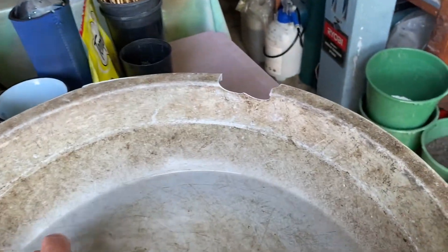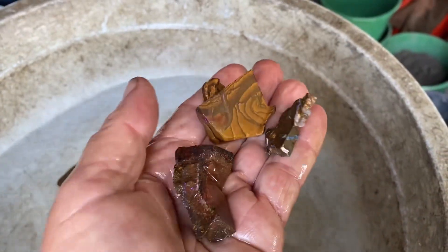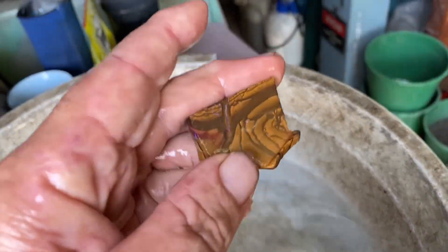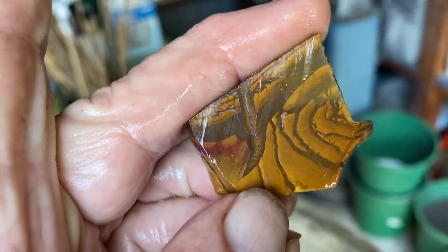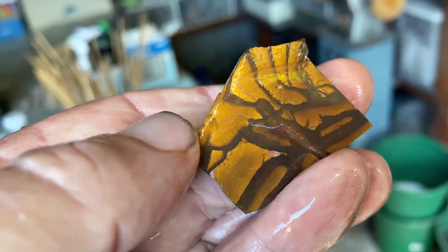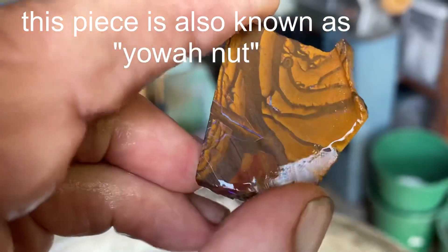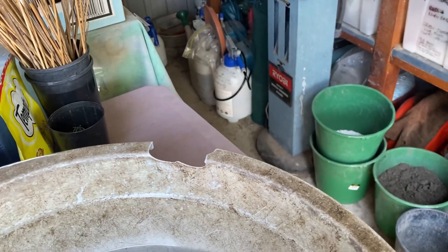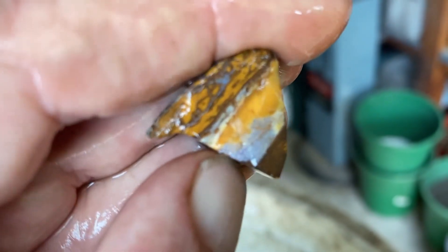Not much on that one. Little bit of color there. That one's actually what they call a yawa nut, from Yawa in Queensland, Australia — one of the opal fields. A little bit of color there.